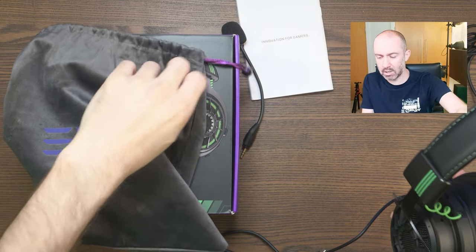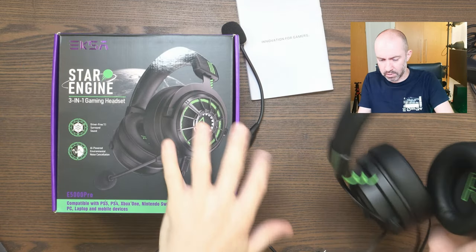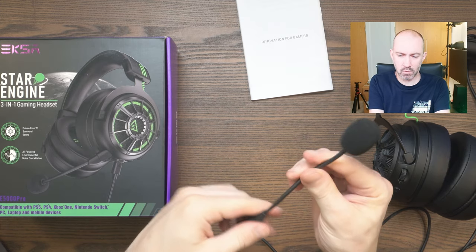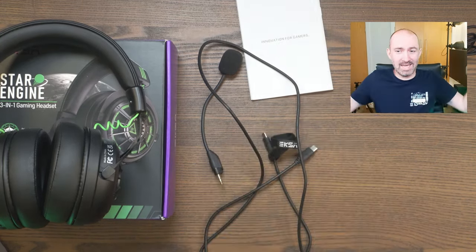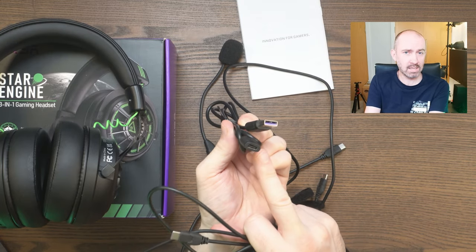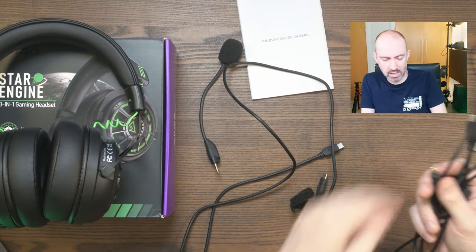Around the house this kind of pouch is nice for tidying up, but if you're traveling a lot, a hard case would be better for protection. Now here's the detachable microphone — it moves around very easily, it's quite strong, and I have no worries about it breaking over time. It's quite flexible. We've also got all the cables here. The two main cables — the 3.5mm and the Type-C to Type-C — are 1.5m in length, whereas the Type-A extender cable is 1m in length.